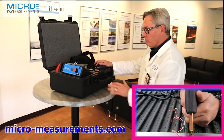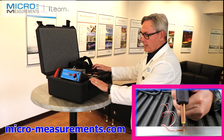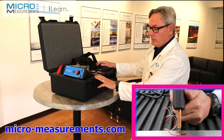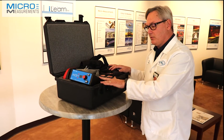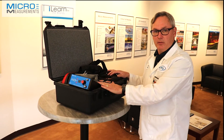If you'd like to find out more about the Model 700B welder, take a look at our website at www.micro-measurements.com, or pick up the phone and give us a call at 919-365-3800. Follow the prompts to our applications engineering department and we'd be glad to answer any questions about this Model 700B welder.